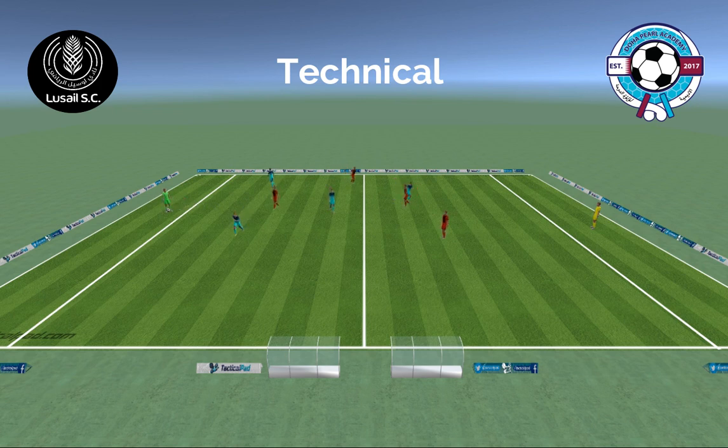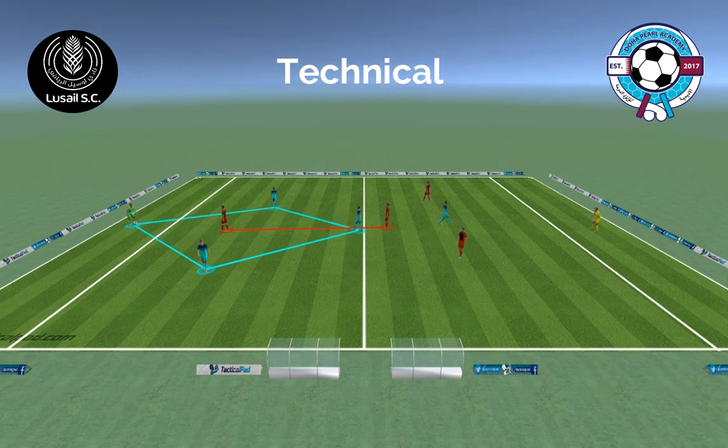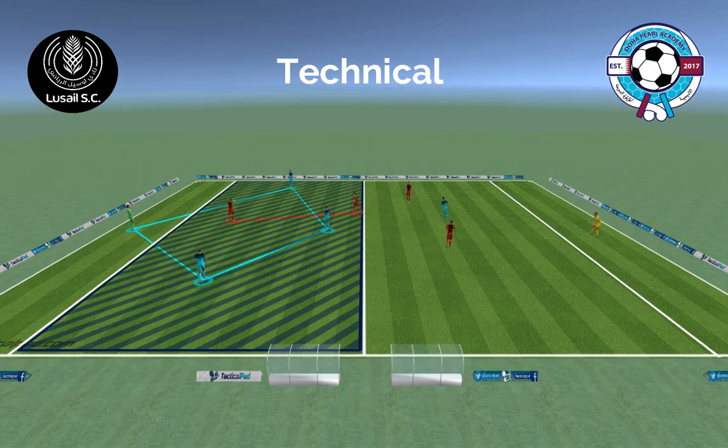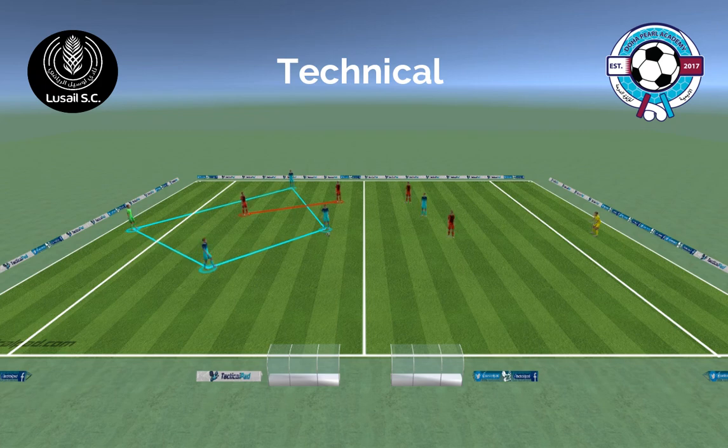Let's break it down. When the player on the end receives, let's split wide and long to give width and depth — setup is key for this to work. Then we look at the pass from the goalkeeper and also the body shape to receive. Can that be a positive touch, playing through into the midfielder?